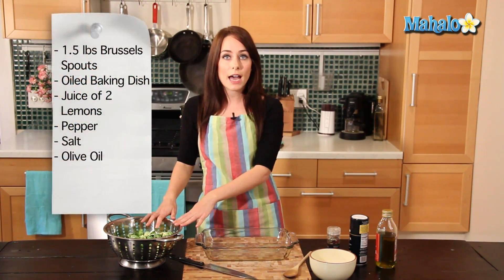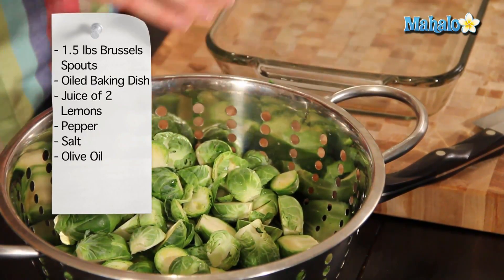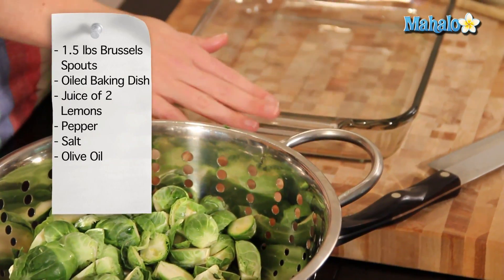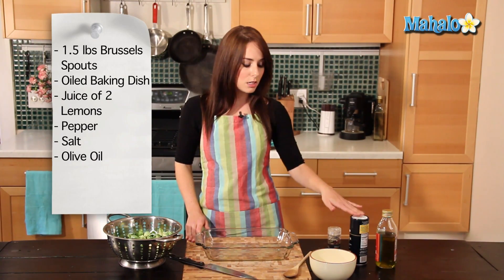We have a pound and a half of Brussels sprouts. They've been rinsed, cleaned, and sliced in half. We have an oiled baking dish, the juice of two lemons, pepper, salt, and olive oil.